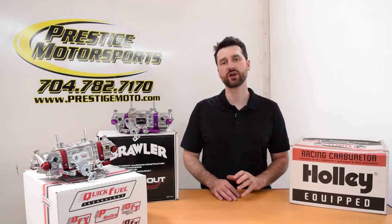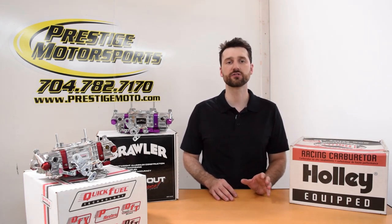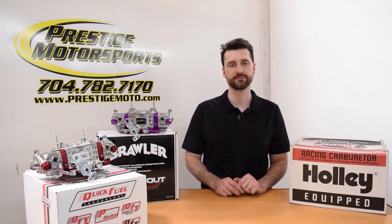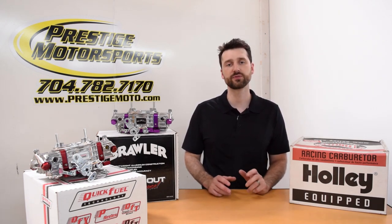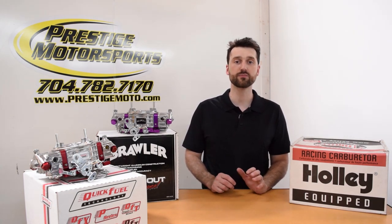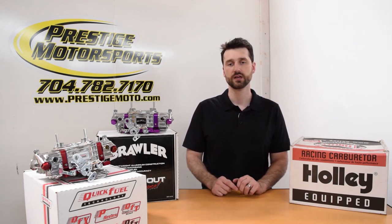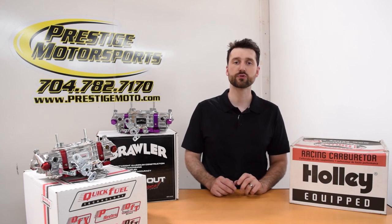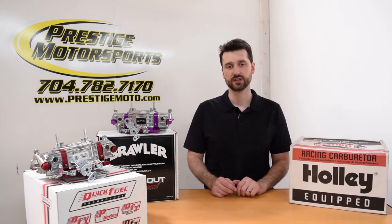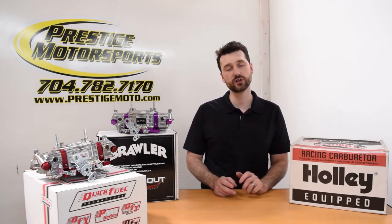So here are the takeaways from our three carb dyno tests. First, the Brawler held its ground against the Quick Fuel Q-series in both performance and quality — the lower price tag simply makes this an attractive choice. Second, both the Q-series and the Brawler race carbs would be a good choice for a street strip application. The Holley Track Warrior proved to be designed for wide-open throttle, on-track performance. If you are strictly racing, the Track Warrior is better suited with its additional fine-tuning abilities.